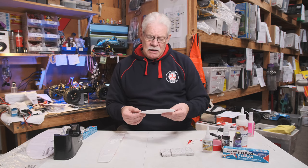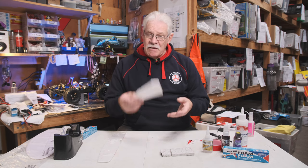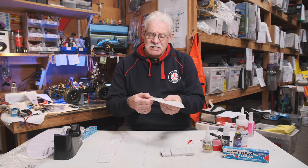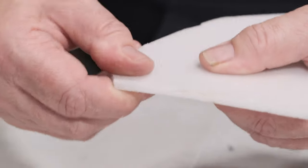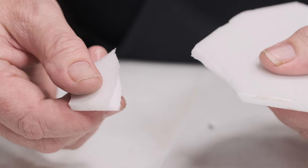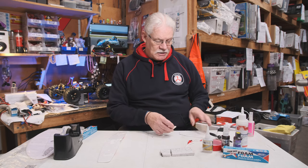Another product used is Depron. Depron is a foam board — very light but very strong, and it doesn't flex as much, but it takes a lot to snap it. A lot of scratch builders use this type of foam to do their own creations or from plans downloaded off the internet. The Depron is a good material — we stock it, great to use.